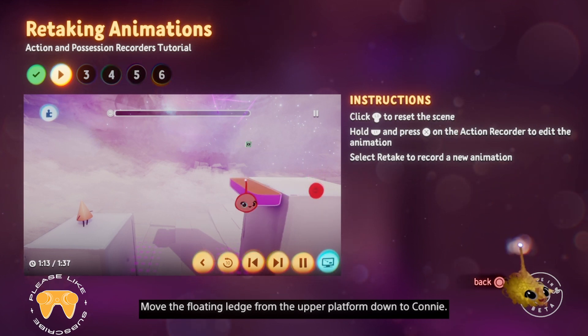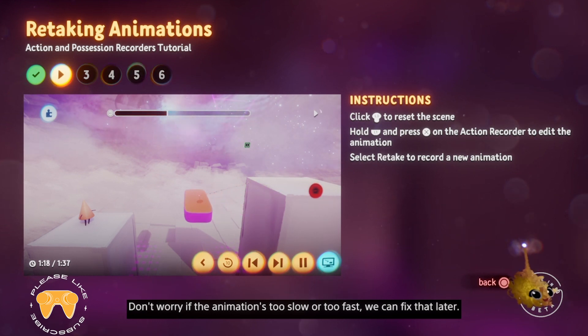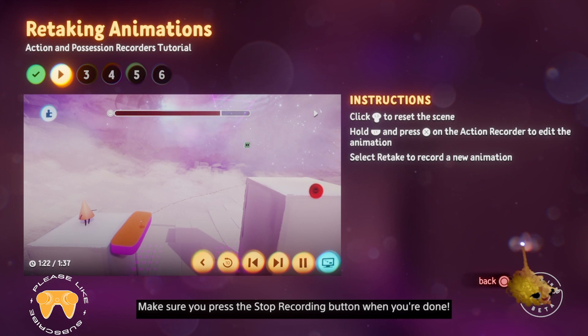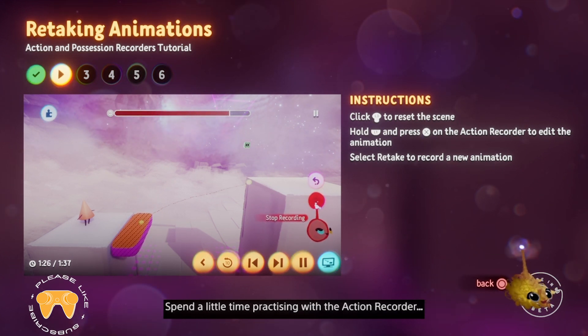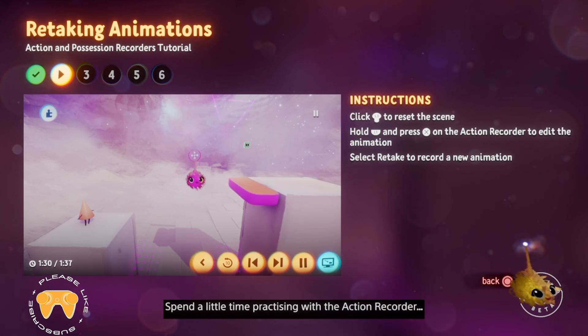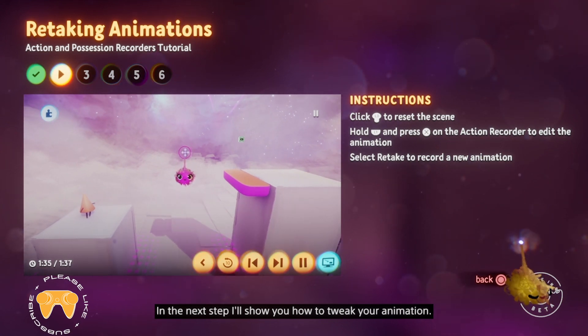Move the floating ledge from the upper platform down to Connie. Don't worry if the animation's too slow or too fast — we can fix that later. Make sure you press the stop recording button when you're done. Spend a little time practicing with the action recorder. In the next step, I'll show you how to tweak your animation.